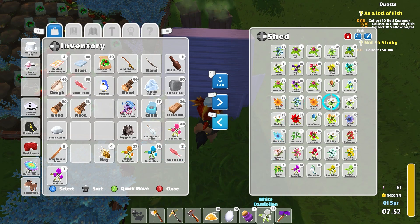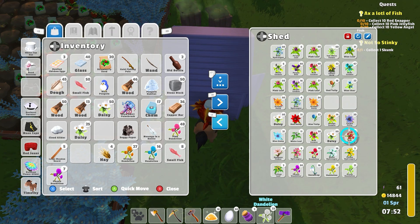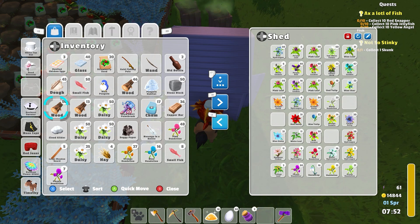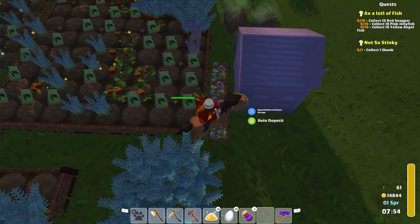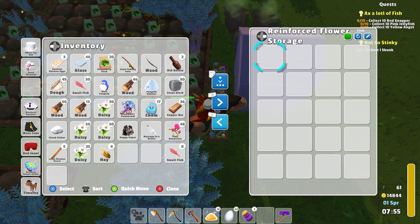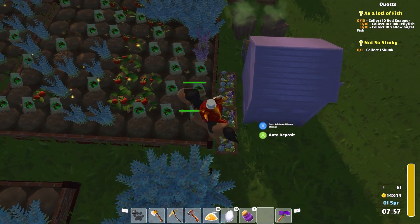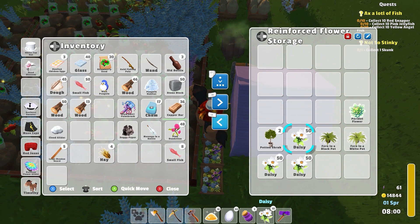Oh, where's my — there's my daisies. And then let's dump in more of our dandelions. I don't think I'm still gonna be struggling, but I've got so much of some of these things, I think, is the issue. So let's put daisies in here. Okay, let's grab these.